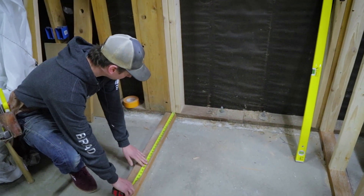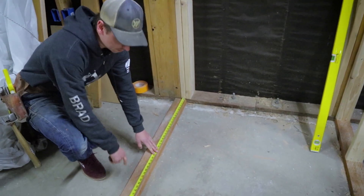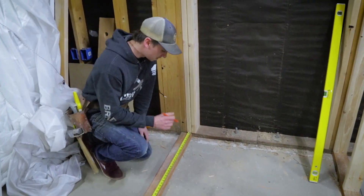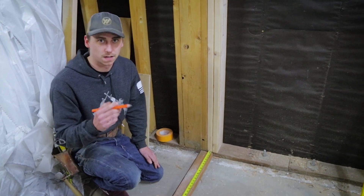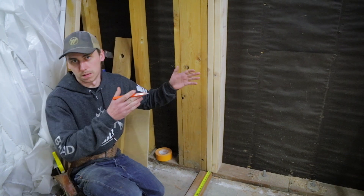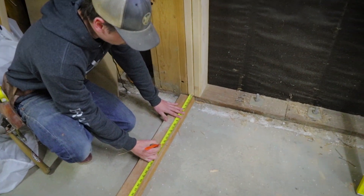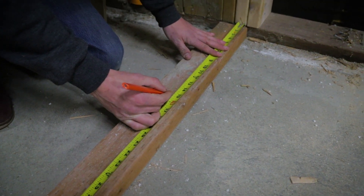Your tape measure is marked at 16 inches — they're all marked in red as you can see there. 16 on center means your center of your stud has to hit that 16 mark, and the reason is that when you drywall, the sheets are 8 feet so they'll break on the center of a stud and you can screw them off. So what you want to do is go to your wall and at 16, you want to go back 3 quarters of an inch.